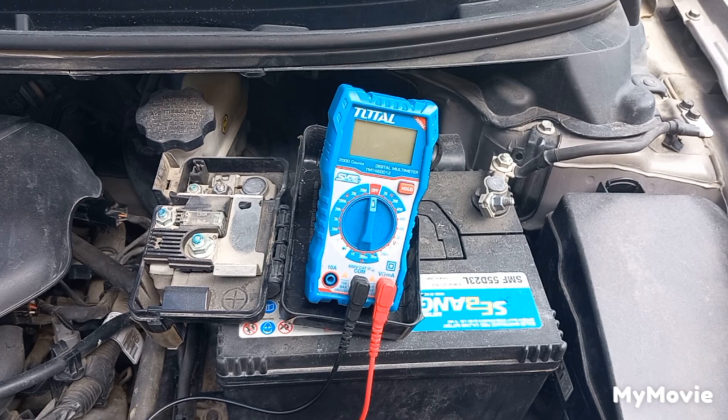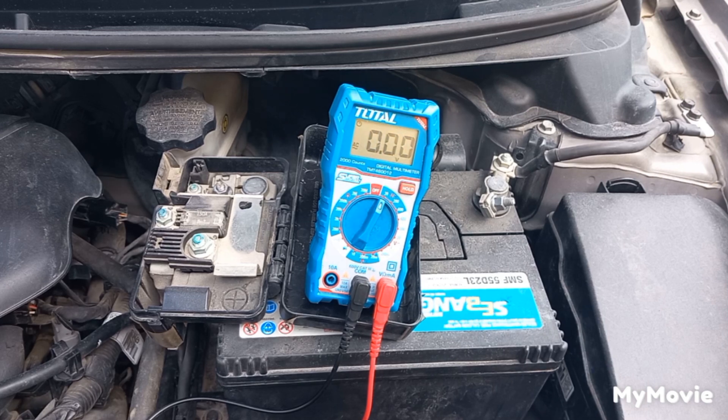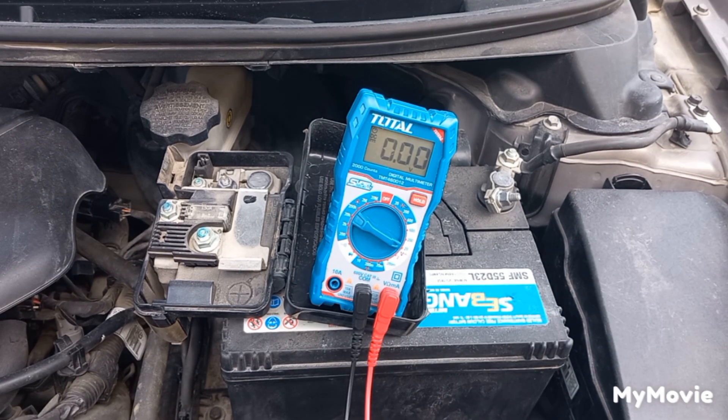A reading of 0.02 AC volt is very good. It's called an alternator because it produces AC current and then converts it to DC current by a rectifier, so it shouldn't leak more than 0.5 AC volt. Then put the multimeter on 20 DC volt — no matter how much you increase the RPM, it shouldn't produce more than 15 volts.